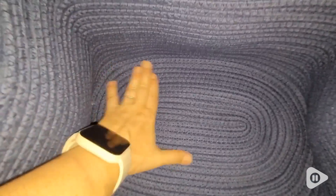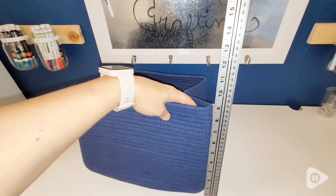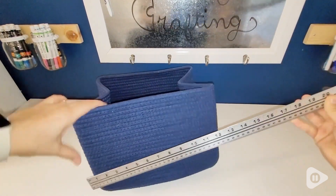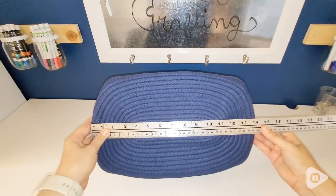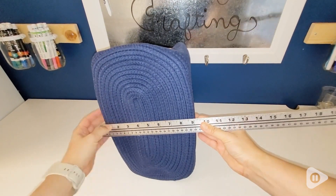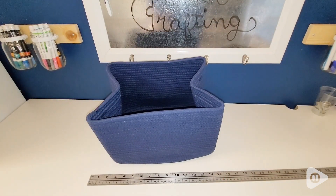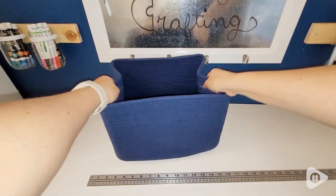They are really good size, roomy bins. I don't have tons of stuff in them so they really have a lot of room to grow. They have little handles on the side — it's kind of like a slit on each side that's well sewn so you don't have to worry about it fraying, and you can easily grab it with two hands.